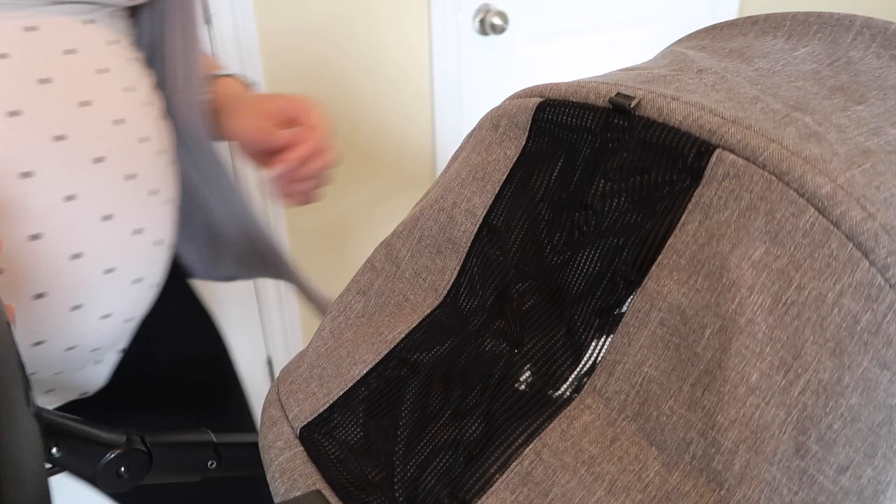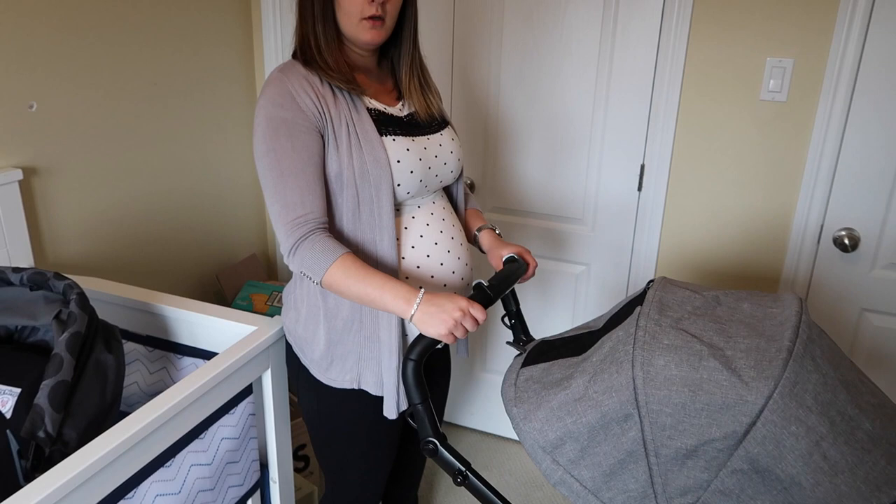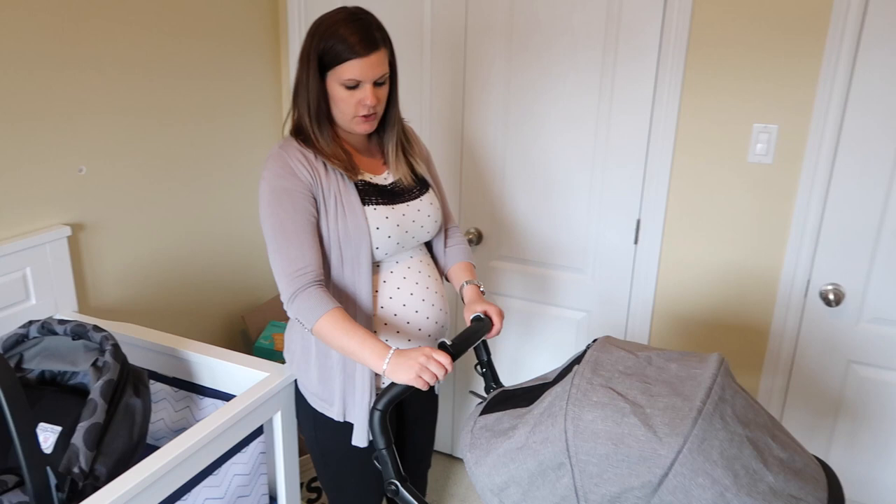The handle is adjustable — you just press these two buttons and it goes all the way down for shorter people and all the way up for taller people. Daddy is six foot three and it works fine for him, so I like that.